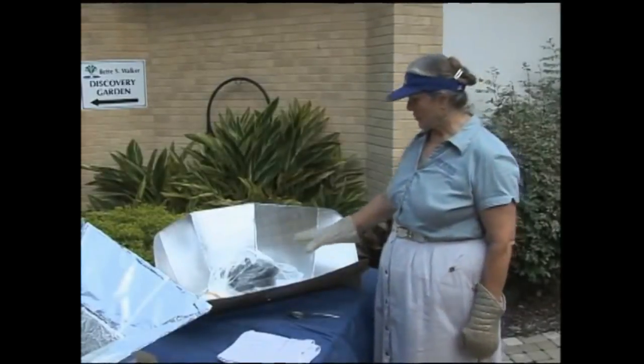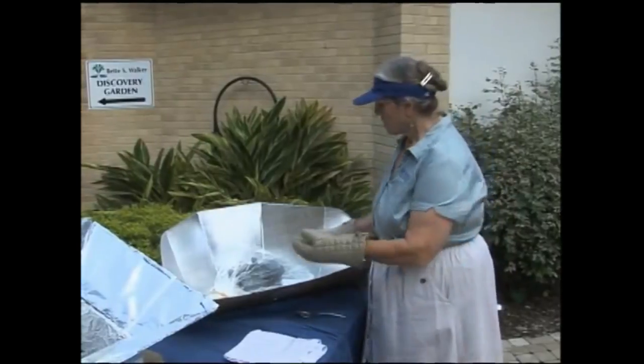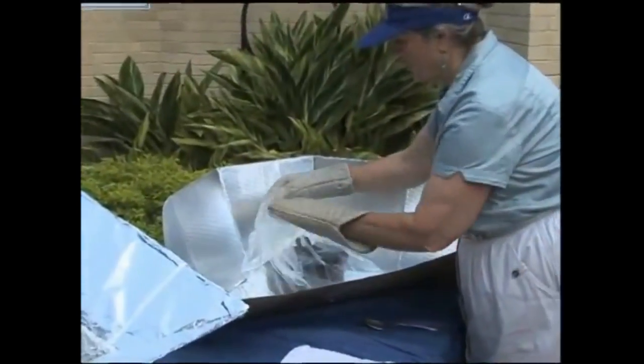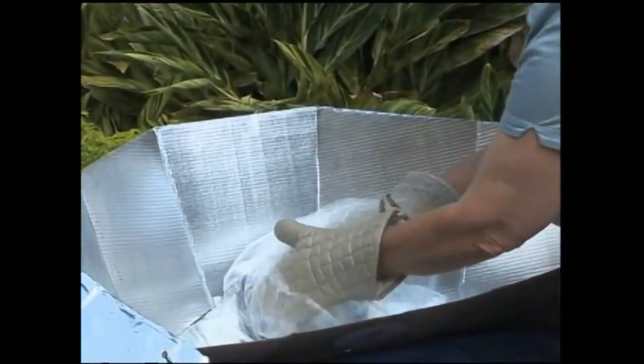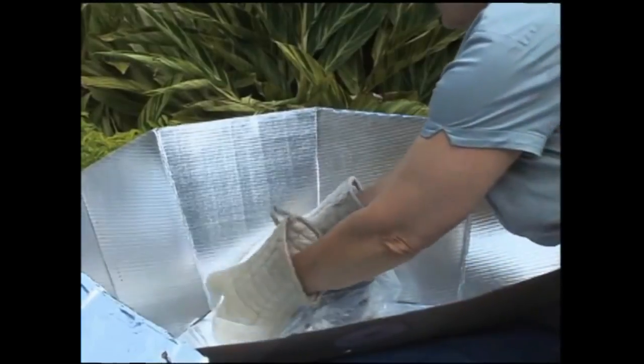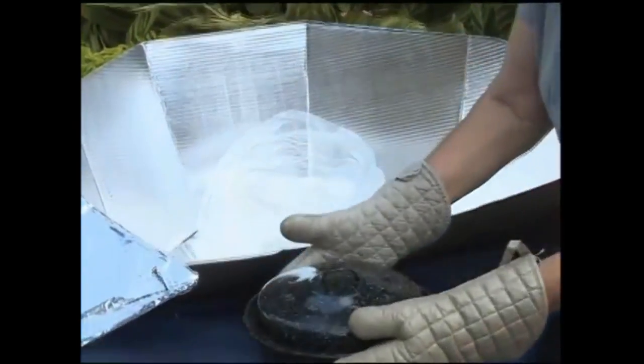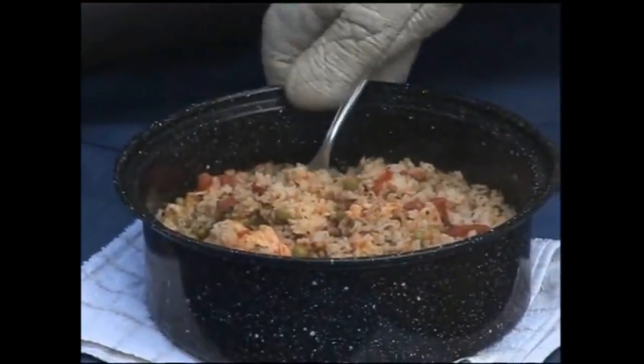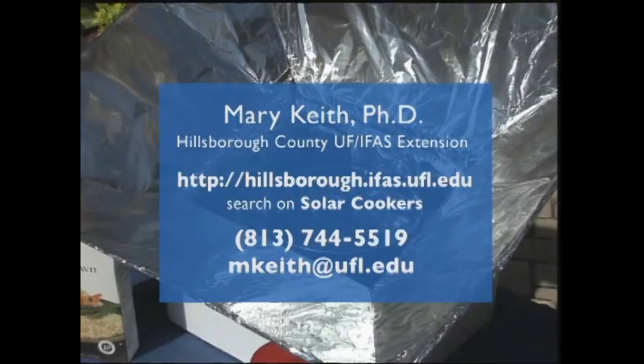Well, there are a few clouds up there so it's not quite as bright, but it's been an hour and a half and our rice should be done. We'll take the clip off and pour the pot out of its bag. I can smell those seasonings already. Look at this - the rice is definitely done, nice and steamy hot. There's dinner, thanks to the sun. If you're interested in attending a workshop on making and using a solar cooker, or want basic how-to instructions, log on to hillsborough.ifas.ufl.edu and search for solar cookers, or call 813-744-5519.